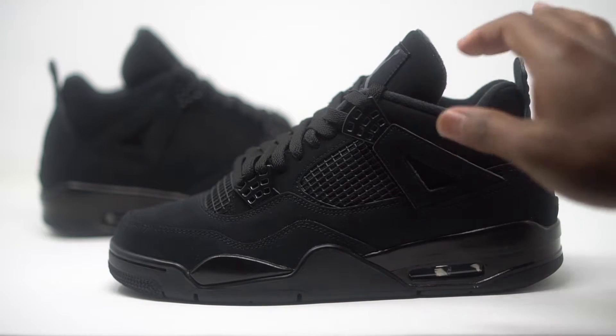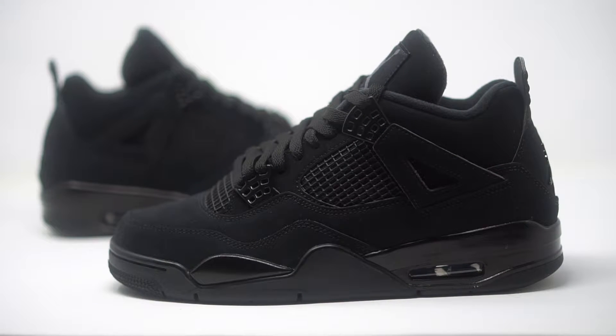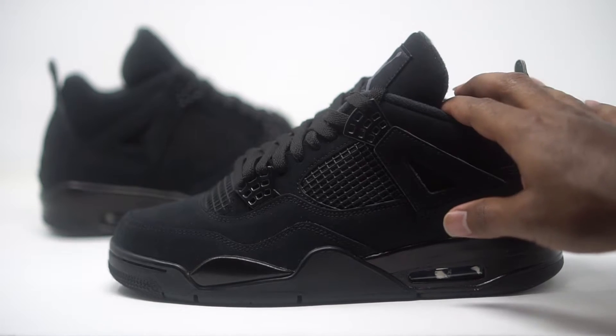So we have the Air Jordan 4 Black Cat right here. The official colorway comes in black on black. Retail comes in at $190. This is nostalgia right here — these sneakers came out a long time ago and we finally have a re-release, and I honestly feel like they did a really good job on here.